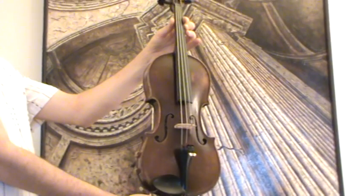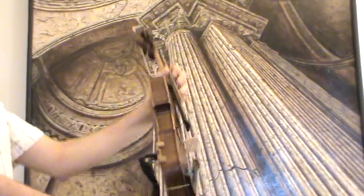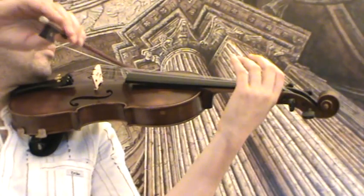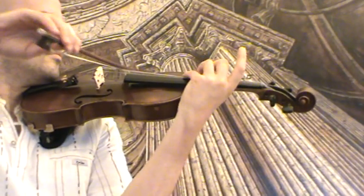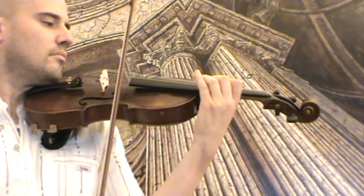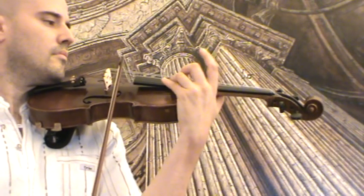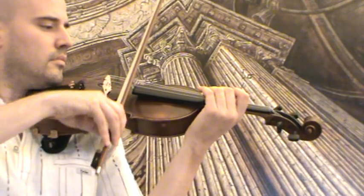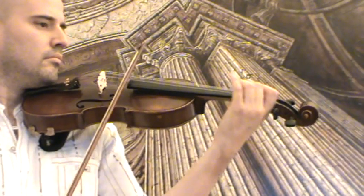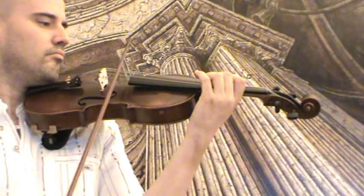The violin received new Ebony pegs, new Ebony chin rest, as well as a new bridge and new strings. Novecemia plays.